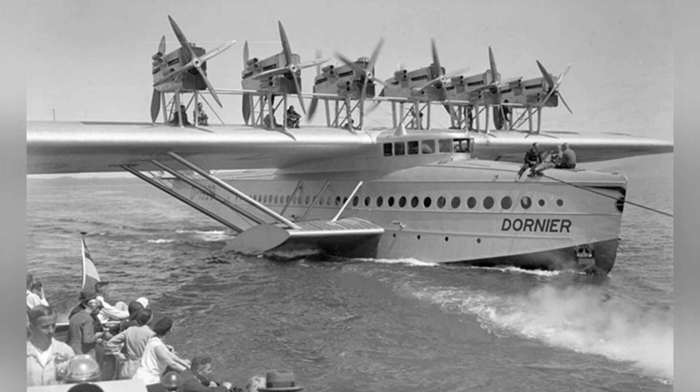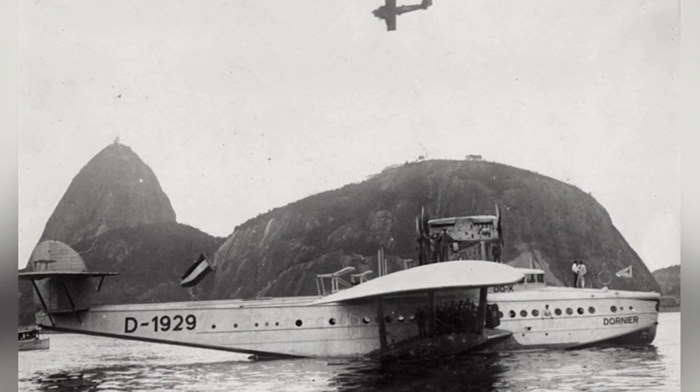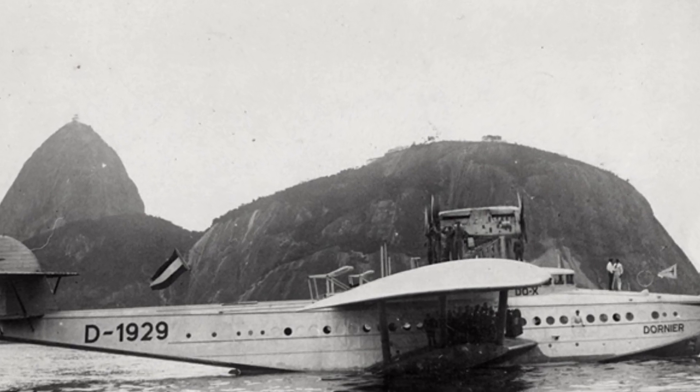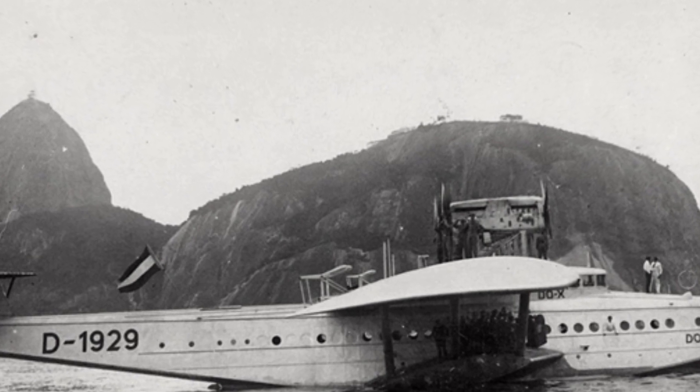Compared to airships, seaplanes had significantly lower usage rates and did not require the construction of large airship land ports, warehouses, etc. They could be accommodated with minor modifications to regular seaports.